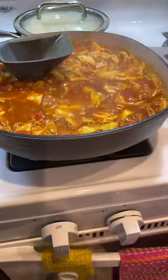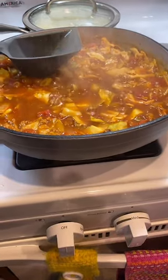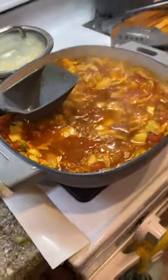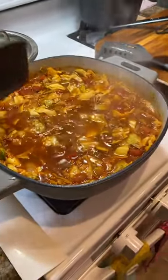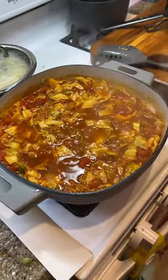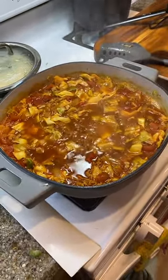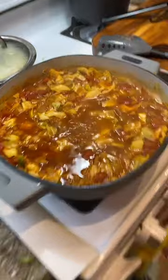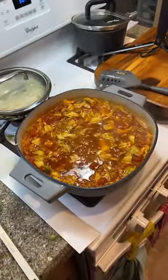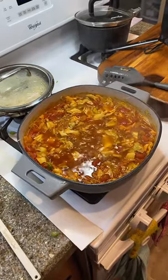I'm just going to let this simmer for a little bit. I'll put the lid on, finish up getting ready for work, and I will be back probably tomorrow — I said I was going to go live at least five out of seven days a week. Today we made cabbage roll soup and it is looking really good. Thanks for coming in everybody, I will see you all next time. Bye.